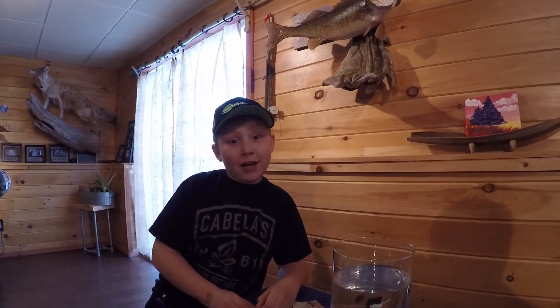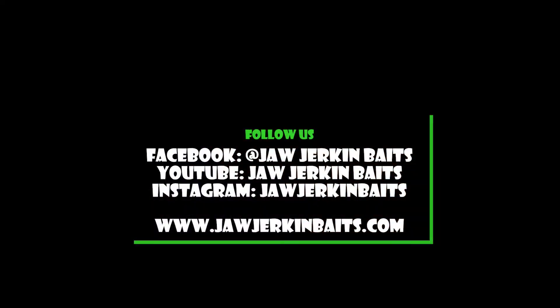If you're wondering about the hat that I have, it's the first edition Georgia Kimmy Baits hat — it's in the store now. Check out our website. Thank you for watching the video. Keep jerking those jaws.